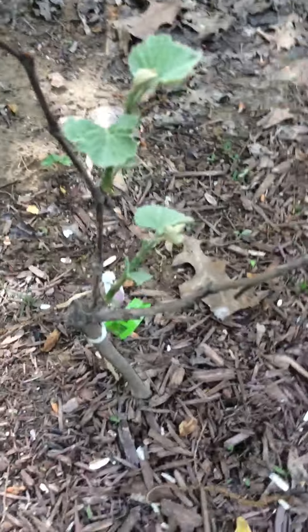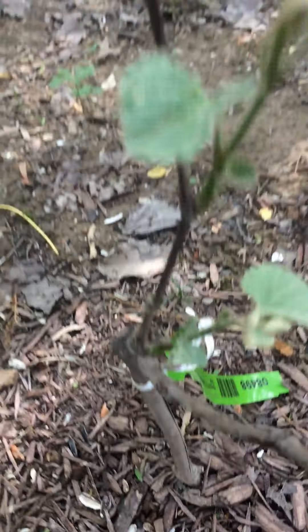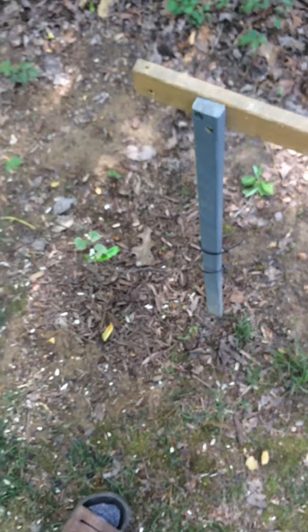Got my little grape vine over here growing, it's getting there. That's about it except for my two almond trees I got in the front yard, but I'll show you that some other time.